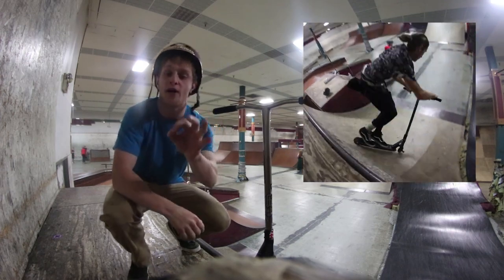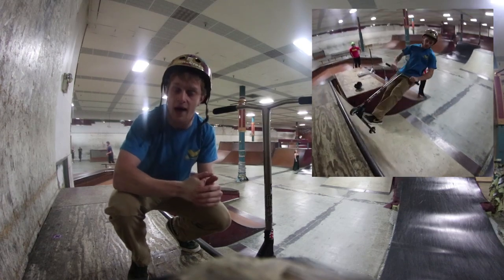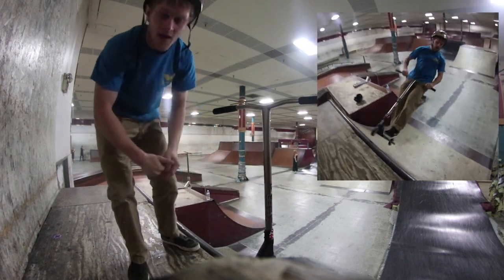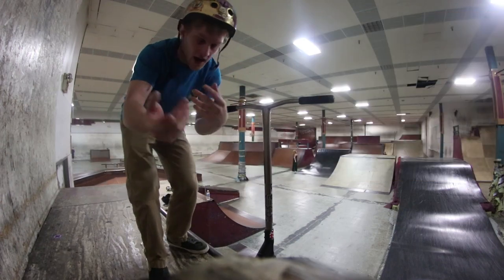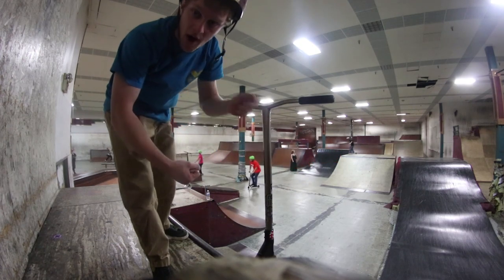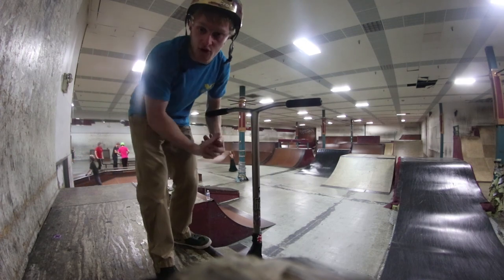That's a toboggan — super extended. Michael knows how to tweak his stuff. Then of course I've got myself doing the toboggan, trying my best to tweak them. Now here's a deck grab. The deck grab and toboggan are pretty much the same thing; people do both and the line is kind of fuzzy between the two. It's essentially just the tweak of the bars — from here to there.